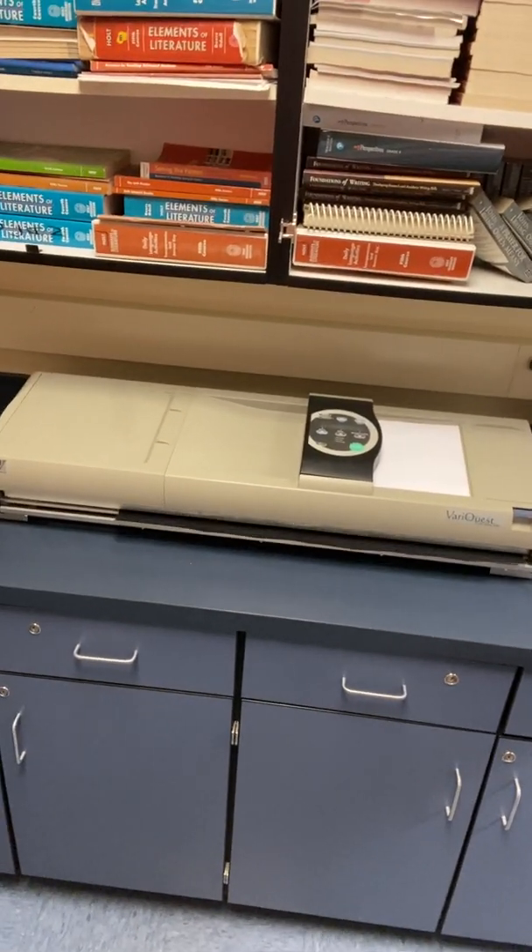Once it's done, it'll hand out. It'll stop making noise, and then you come over to the button and hit cut. The last step is to peel off the carbon paper that it's heat fused on and reveal the magic — a scale replica of your handout in a poster size.